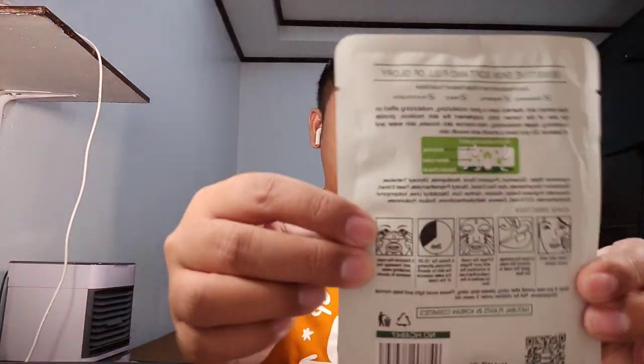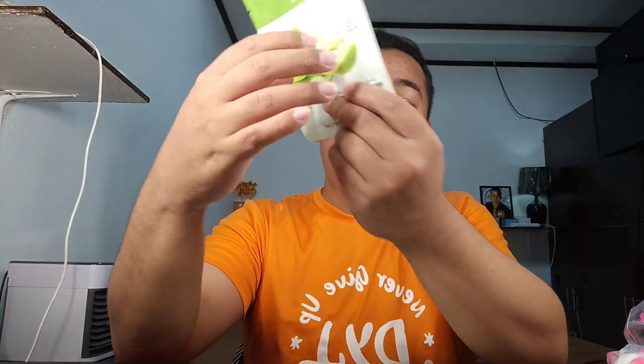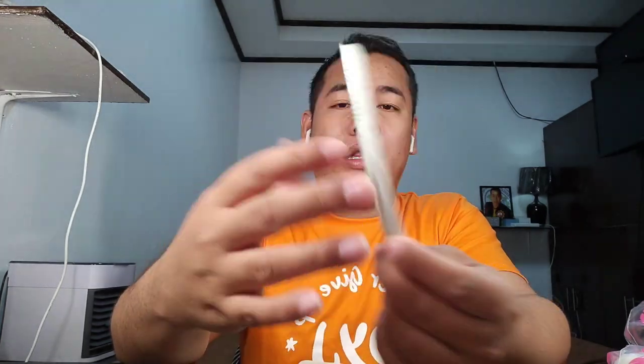It holds moisture, has nutrient content, and penetrates the skin. This is the packaging — the packaging is in English and it has a barcode.